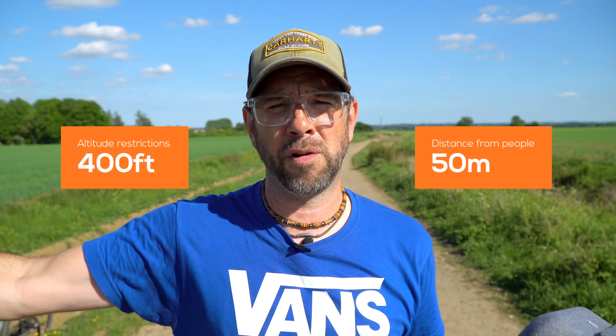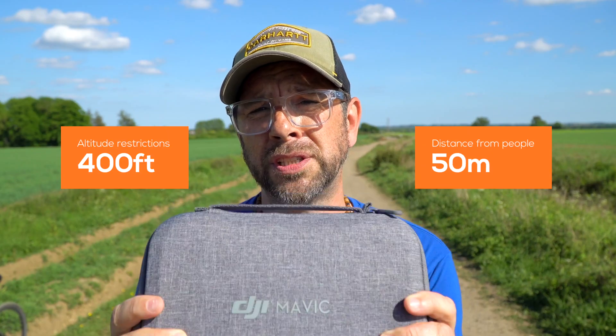We've still got our restrictions in the UK of a 400-foot plateau on height and a 50-metre distance from people. But it's still such great value — at $450 for the Fly More or $350 for just the copter and handset, you really can't go wrong. And you don't have to register it yet — I think come July 2020, they're changing the laws, but until then, let's fly more.